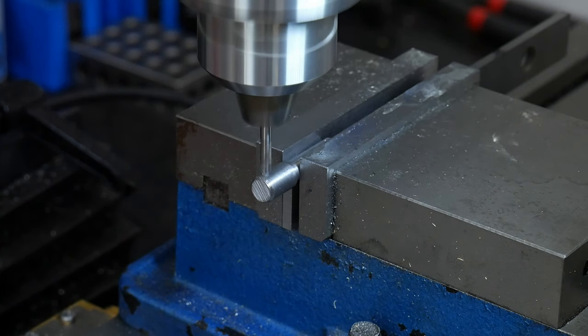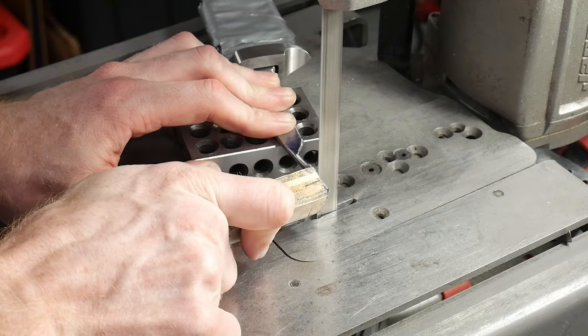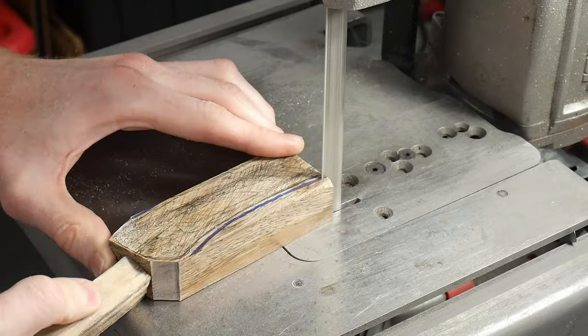With the finial threaded, I cut it off from the rod and drilled an eighth-of-an-inch hole on the end to allow me to get some leverage when putting it on and off the knife. At this point I can cut off the extra length on my threaded tang and also cut off some of the bulk material along the profile of the handle.